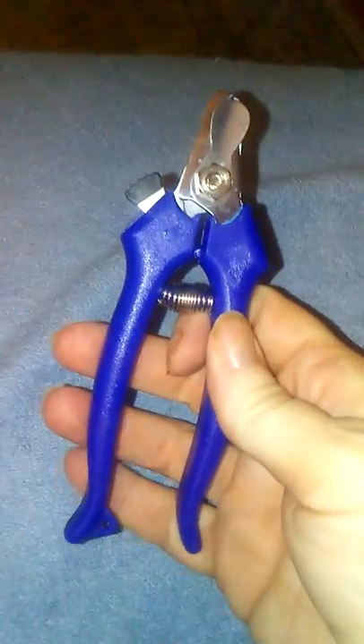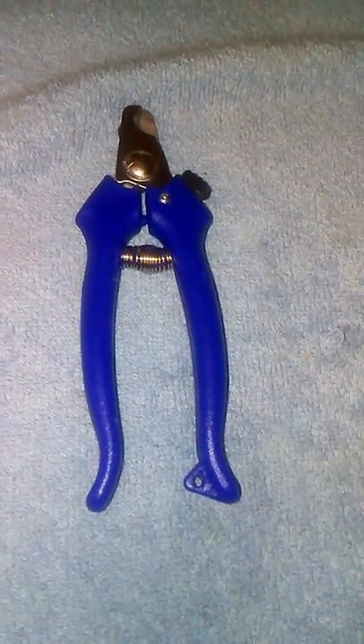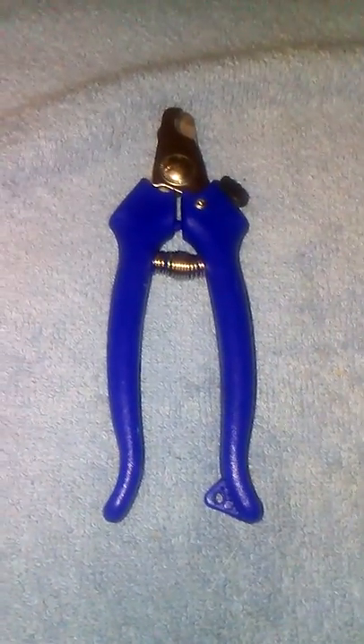I wouldn't try this on bigger dogs — I think I would need a sturdier nail clipper for a bigger dog. Thanks for watching, and that's my review of the dog nail clippers from the Dollar Tree. Bye guys!